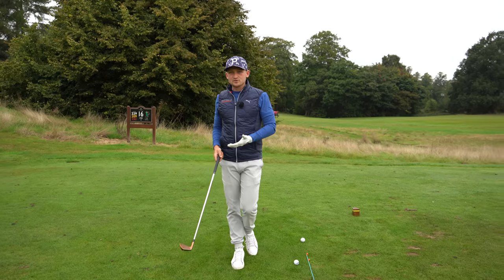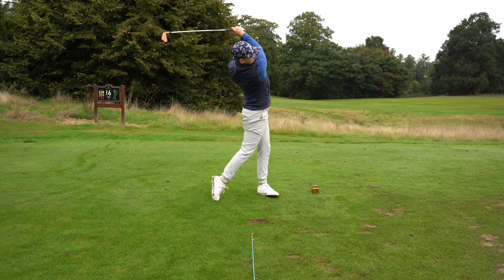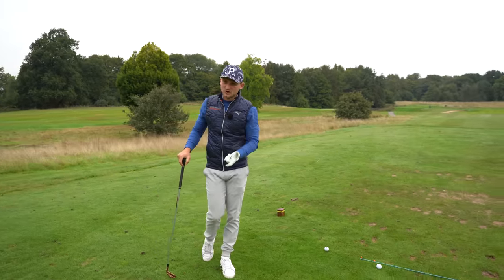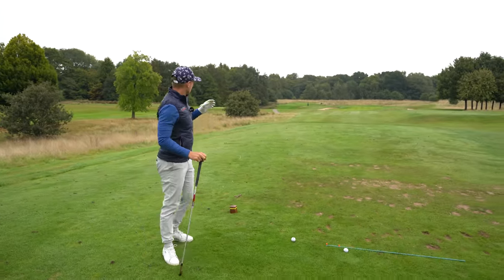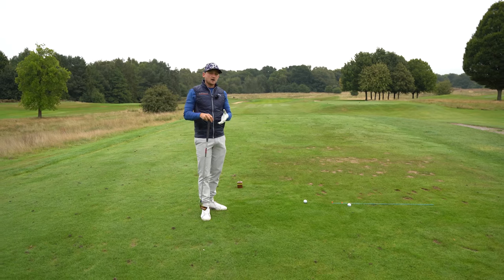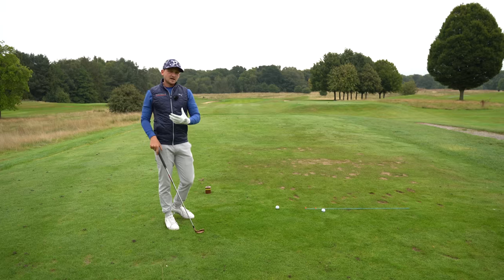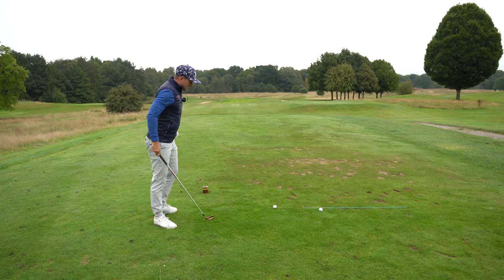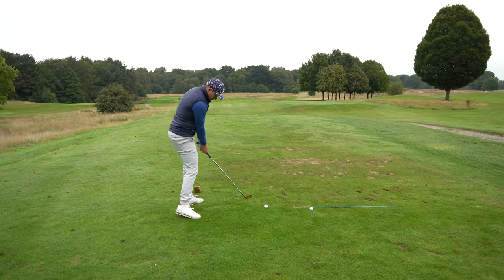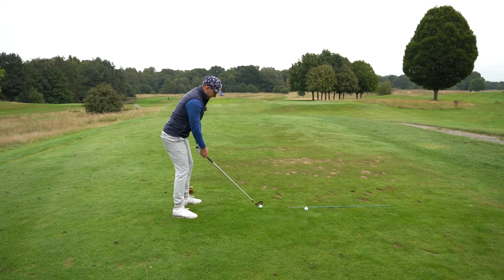Why do you want to improve the quality of your impact position? Well, it's going to help you find the center of the face a little bit more often. With irons, it's going to help you hit down, which creates a better strike. It's also going to help you create a little bit more height and spin. This is exactly how the pros think about their impact position. By the end of the video, you're going to get a strike down, there's going to be a lot more pressure, and a lot better feelings.